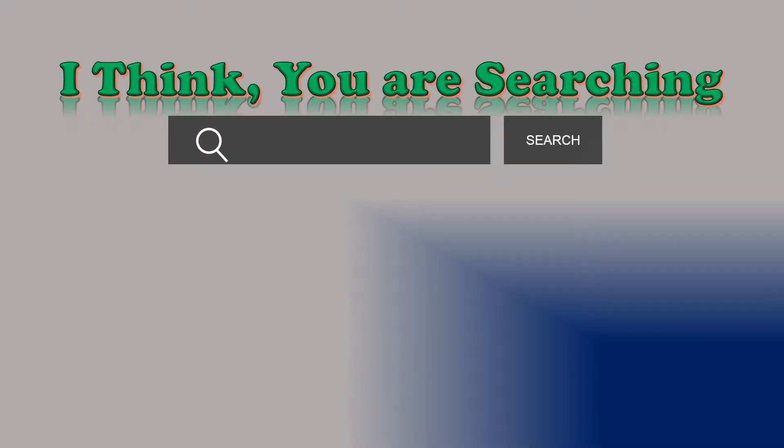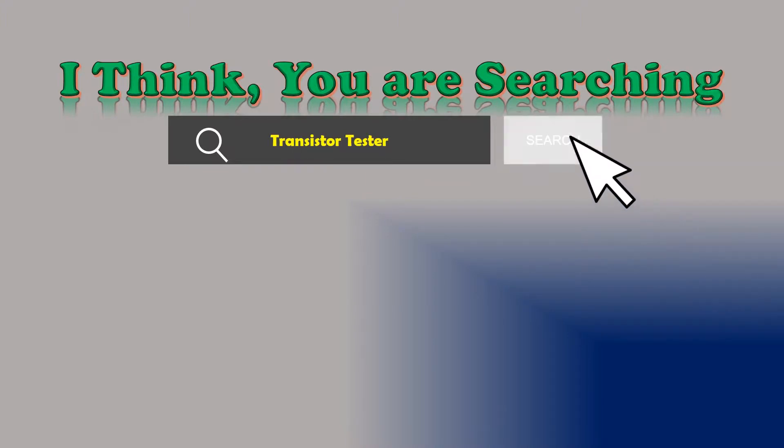Hi, I think you are searching about Transistor Tester, and obviously the best one. Beside that, following things, are you looking for?